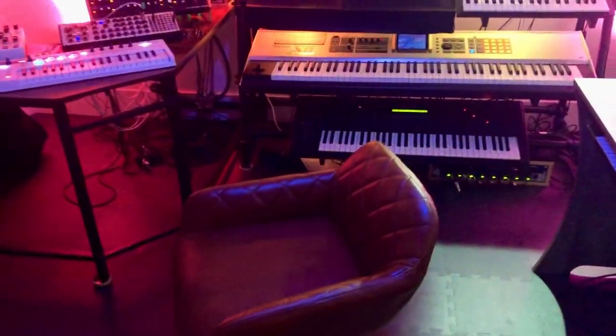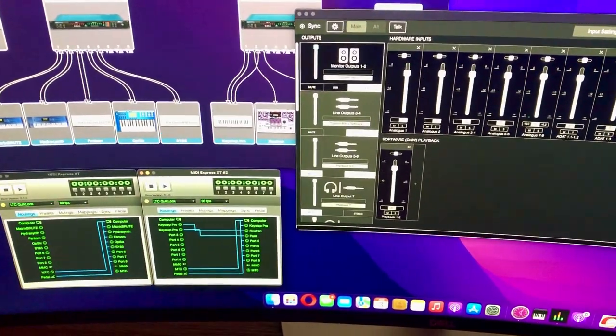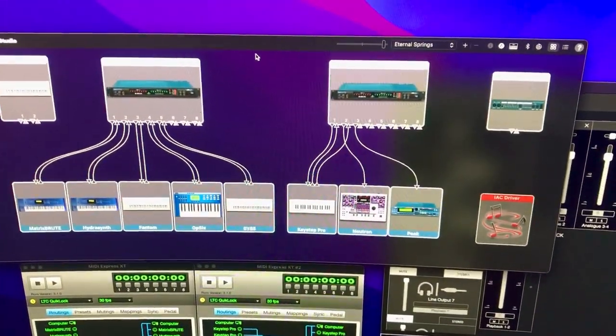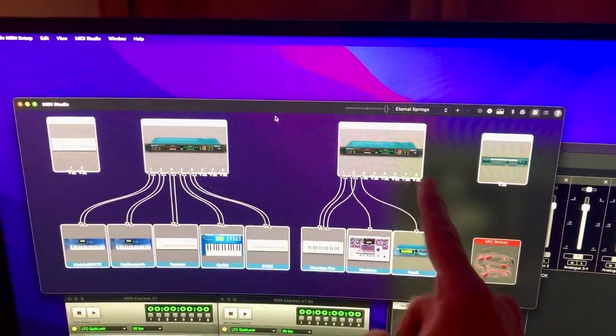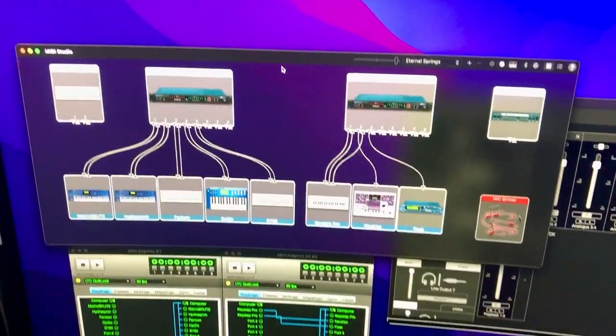I finally got my MIDI interfaces set up — you can see the arrangement here on the screen. Got everything wired in on the MIDI controller. I've got these two interfaces, Motu MIDI Express XTs, with various devices hanging off them.